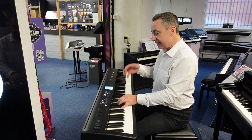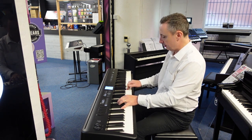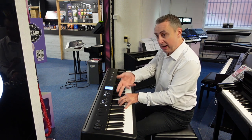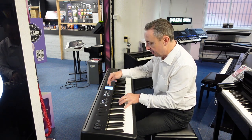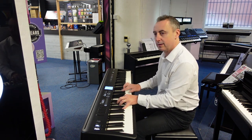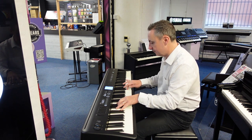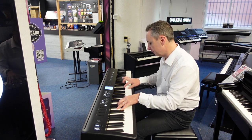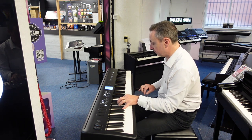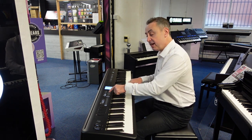This time what I've got is an electric piano on my right hand, like that. And I've got the same sound on my left but when I bring the accompaniment in I get this. Change the variation.